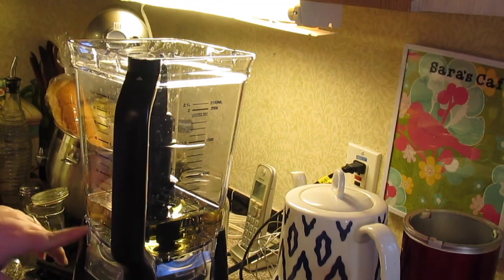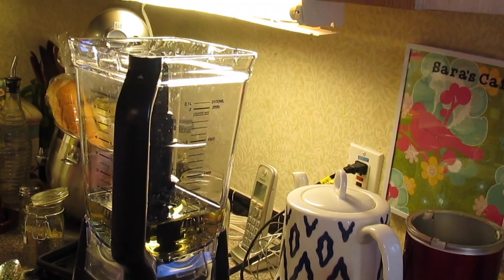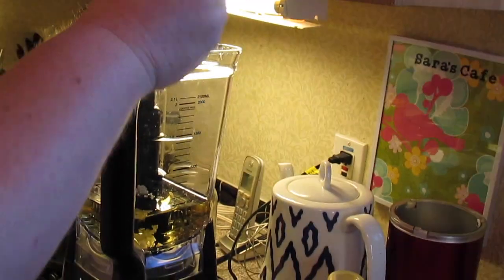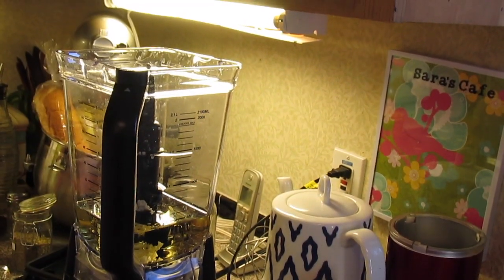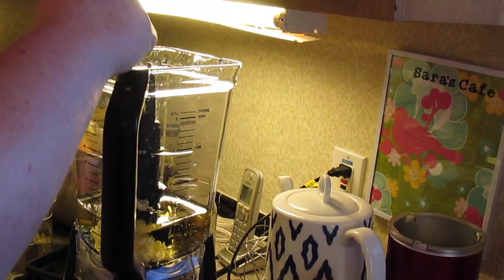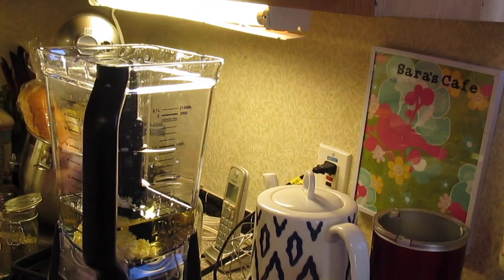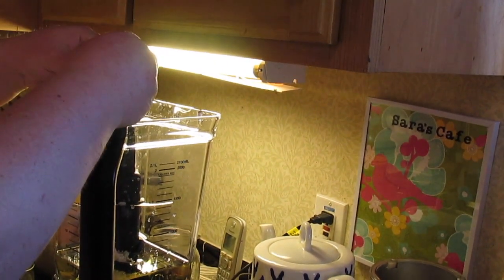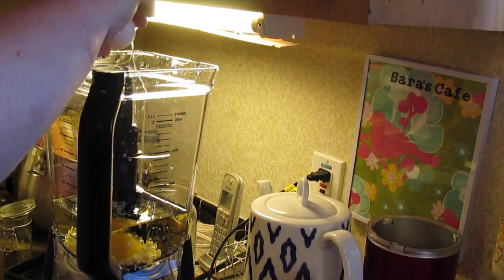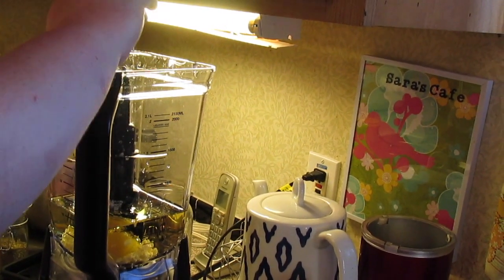So two cups of avocado oil is what I'm using — you can use olive oil or extra virgin olive oil. Then you need about four cloves worth of garlic that has been minced. We like the garlic, so I'm going to put a little bit more than that. Two large eggs that have been at room temperature — make sure they're good pasteurized eggs, or if you have your own chickens and they lay eggs, you can use those.